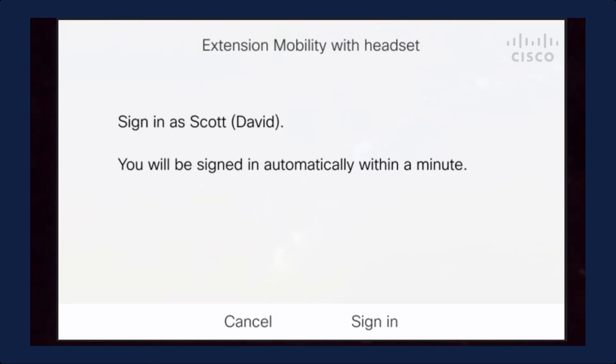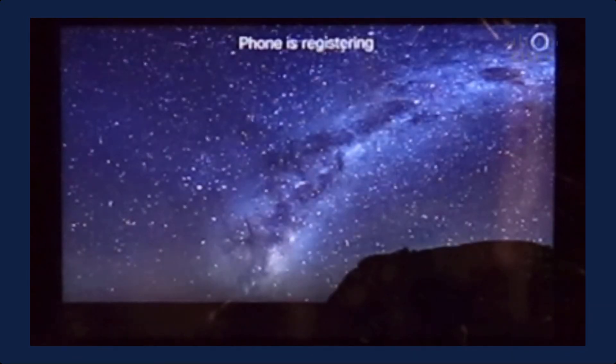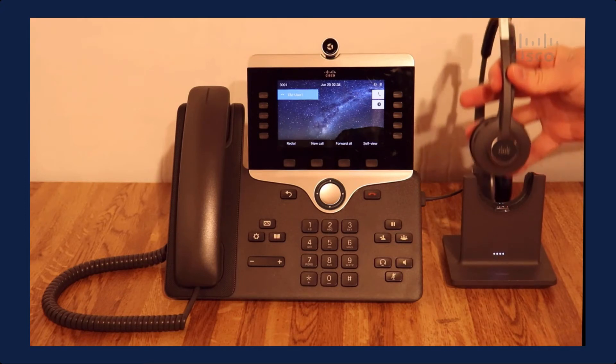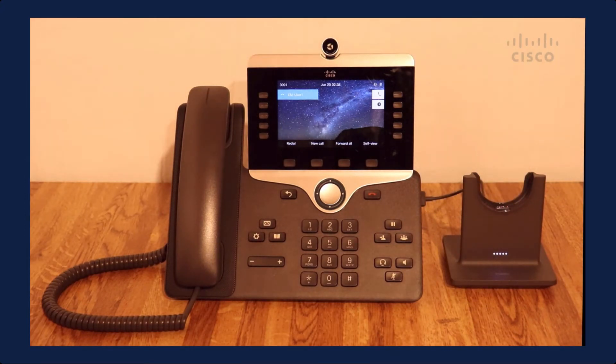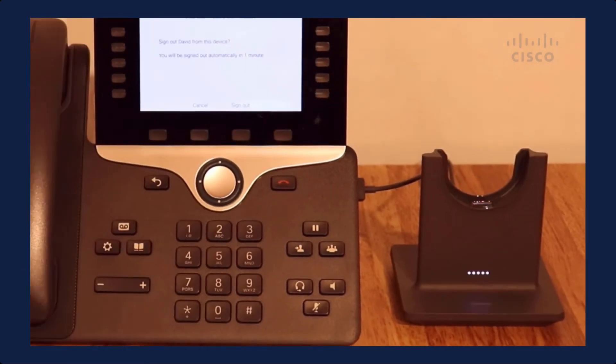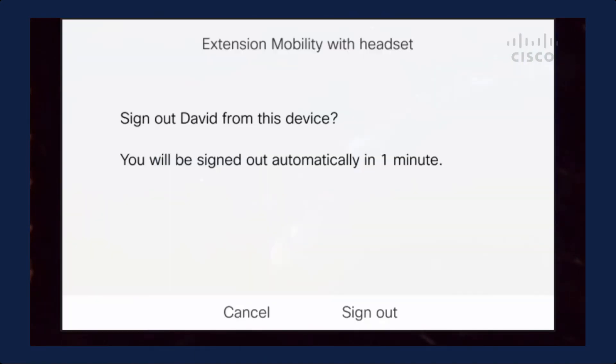Now it's signing me in. Now let's say the day is over or my shift is up — I'm going to undock my headset and then go out of range. I'm going to power off this headset to simulate being out of range. The dock is now flashing, indicating that I'm unpaired. And now I get this message saying sign out, David. If I don't push the sign out button, it will automatically sign me out in one minute. So I've left the building, headed to my car, and this device will automatically sign me out.